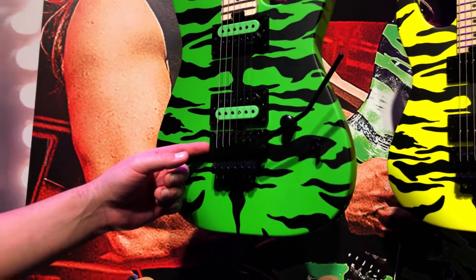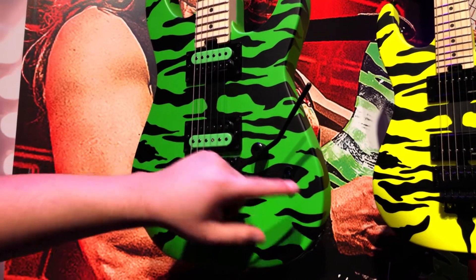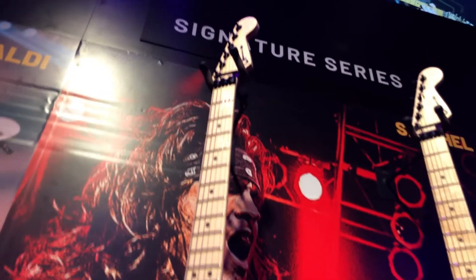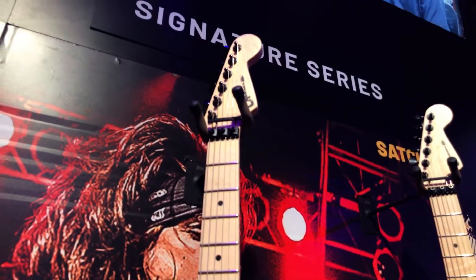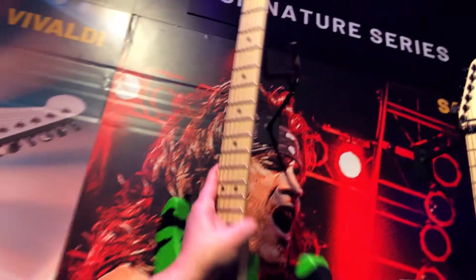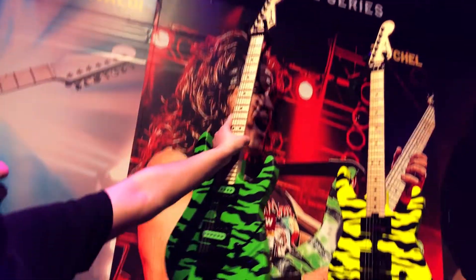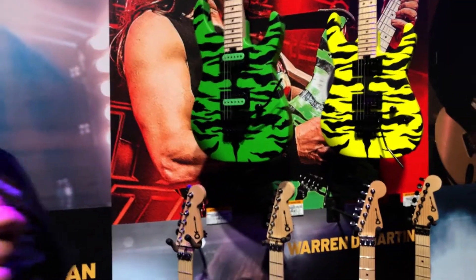Also featuring a top-mount Floyd, thumb wheel butt adjust, same push-pull, three-way toggle, licensed Fender headstock with the Charvel logo, R3 nut at 43 millimeters. This is not a decal — it's a paint job. Satchel came and signed yesterday so he signed our guitar for us. That is new for Charvel 2019 NAMM signature artist series.